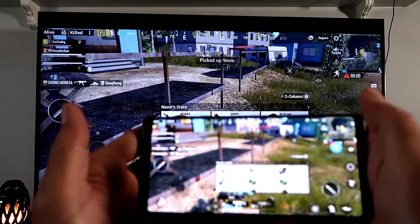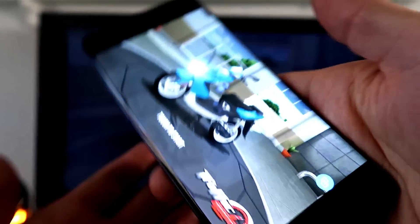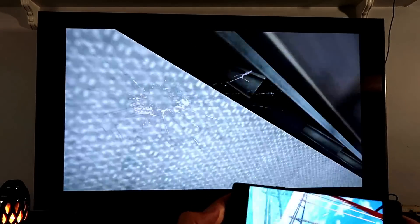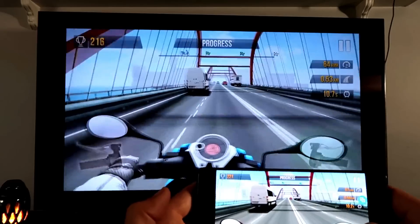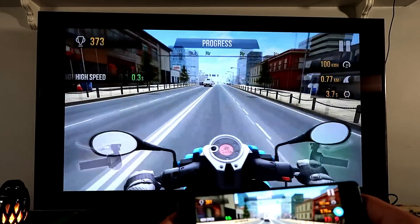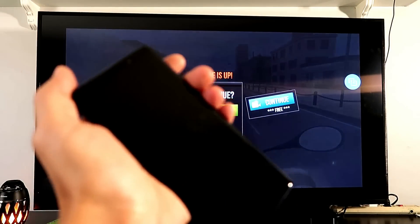Let's play a less graphic-intensive game — Traffic Racer. You can still see a lag, but it's noticeably less than with PUBG because this game isn't as demanding. Watch both screens — the phone and the TV — and you can see the difference in delay compared to the previous game.